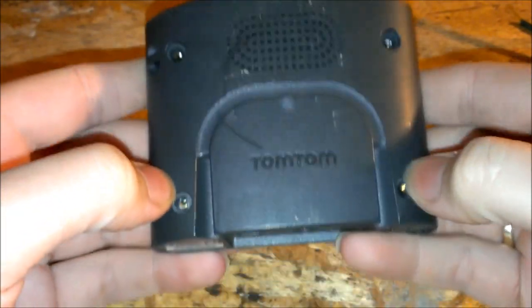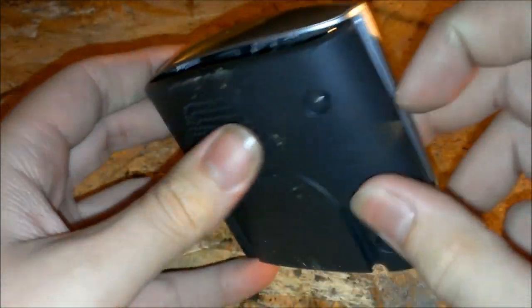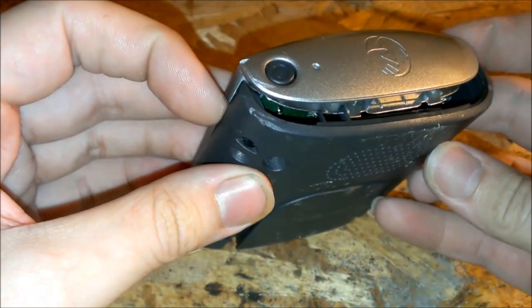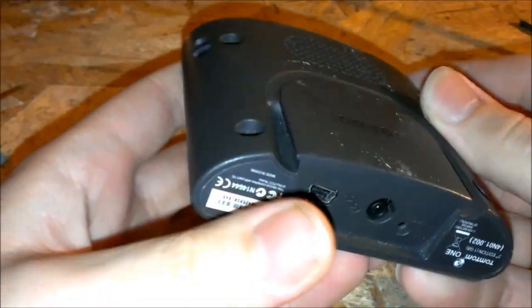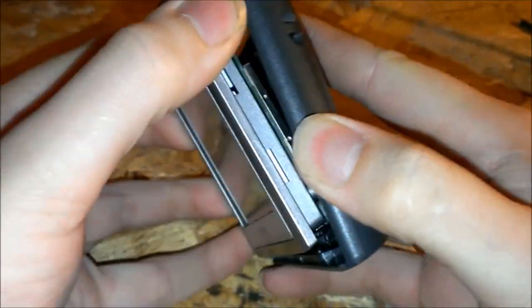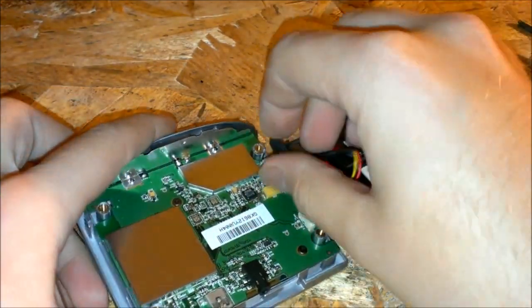Usually on TomToms there's four screws — I think they're a T8 Torx bit. You take them out starting from the top. You've got some clips here, you just kind of pull out and back this way, same on this side. Once you've got it about this far, be careful because there's wires. Get it like that and then pull this up so you can get it up out of those holes. Then you've got two wire connectors — one's for your battery, the other one's for your speaker.